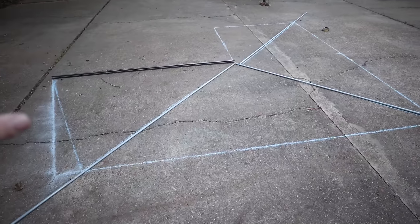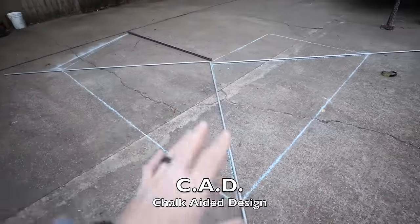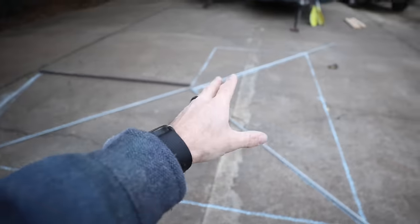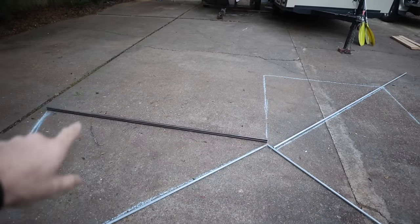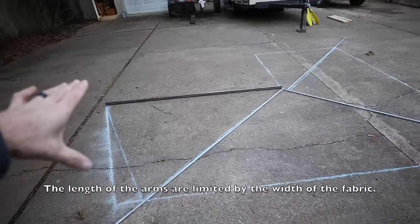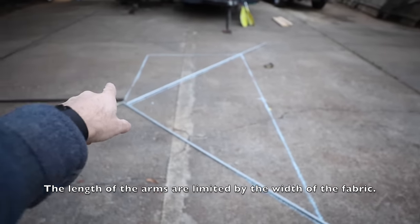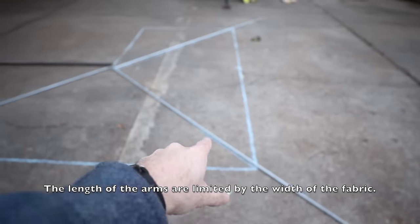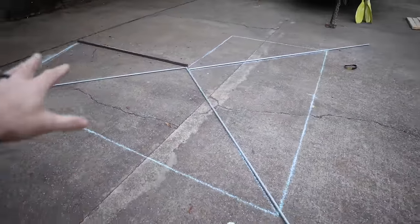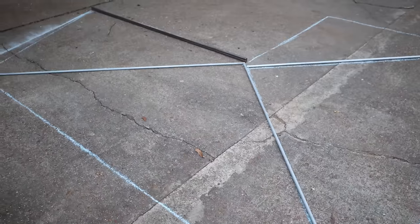I'm in my driveway, and this is how I'm getting the measurements for everything — I have it all drawn out in chalk. It's kind of like CAD on the computer — chalk-aided design. This is a great way to visualize everything; you can even park your vehicle right here to see how much space you'll have underneath the awning. This piece represents the body of the awning mounted to the vehicle, and the three arms will hold the fabric. I want the fabric to be as simple as possible — one big rectangle out here, a small square from there, one stitch across and a hem all around the edges.